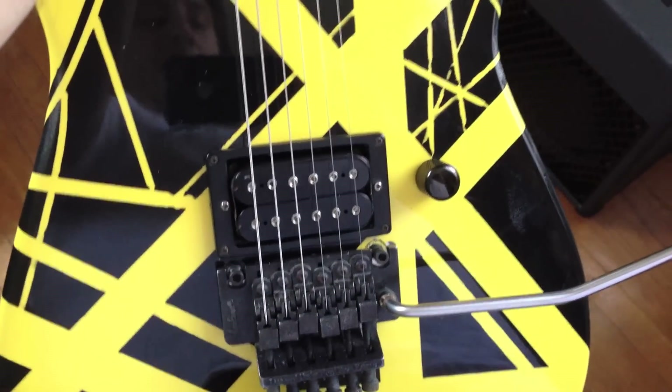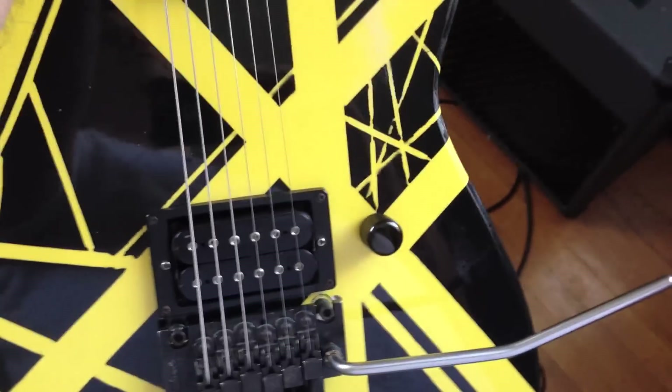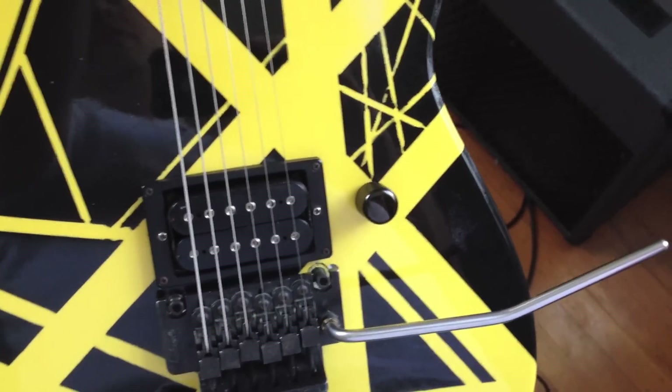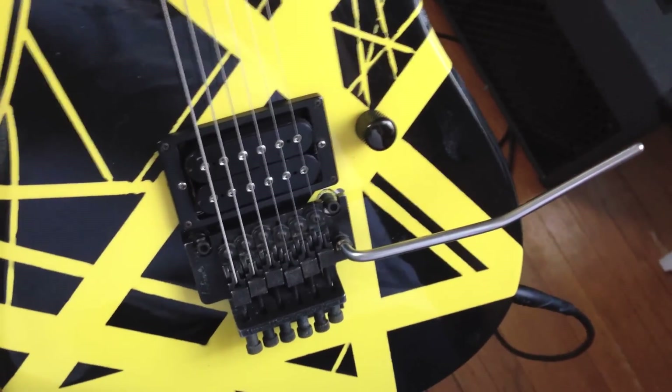I've reinstalled the pickup and have the amp set pretty loud with some delay on it. I'm going to shout through it now to see if we get the same effect as at the beginning of the video. Assuming everything went well, we should not hear my voice echo at all. And we heard nothing. So that's wax potting — it worked perfectly.